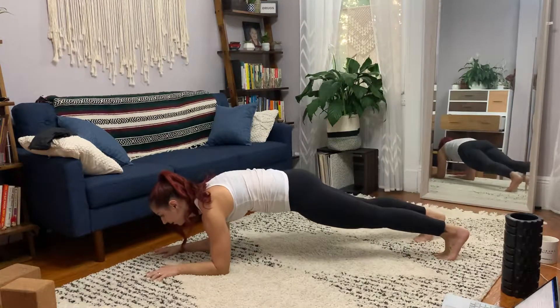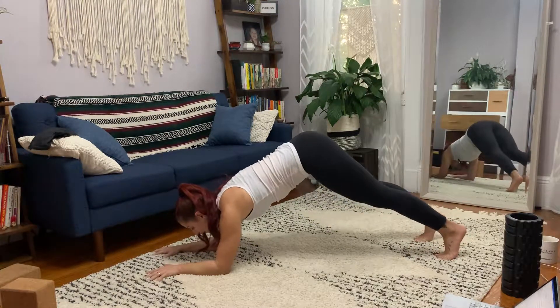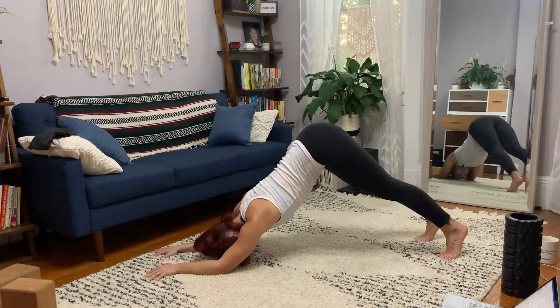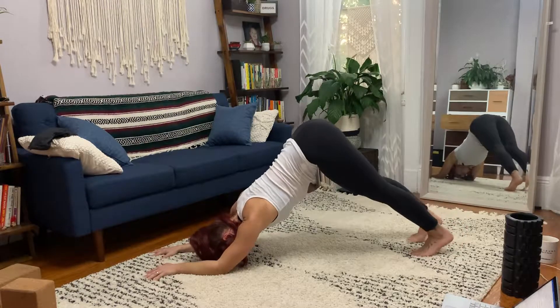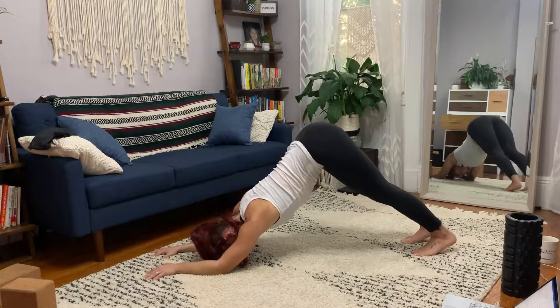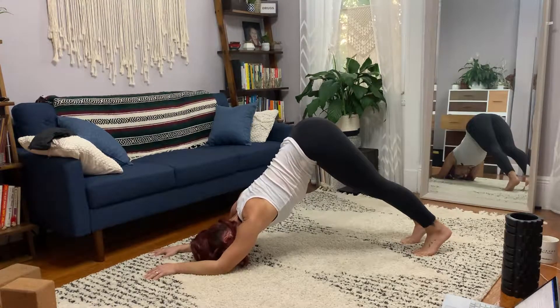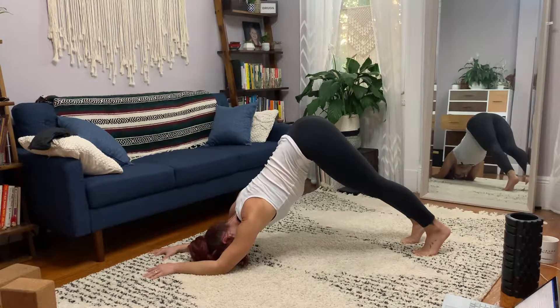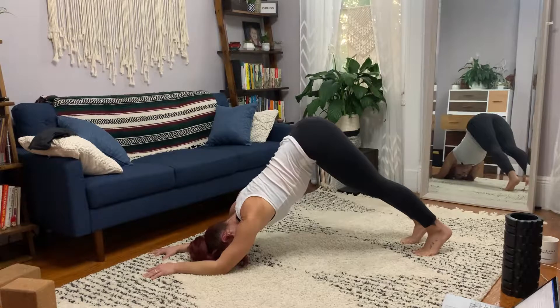Then from here, you're gonna pike the hips up towards the ceiling. You can walk the feet in a little bit if you want. You see how I'm sticking the butt up? That's what you want. You wanna hinge the hips up, push into the elbows and hug the elbows in, and feel for a kind of a tug or a sensation underneath the armpits.